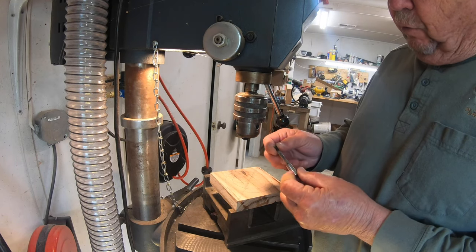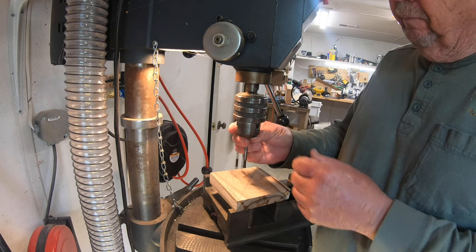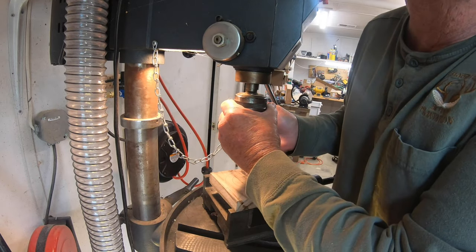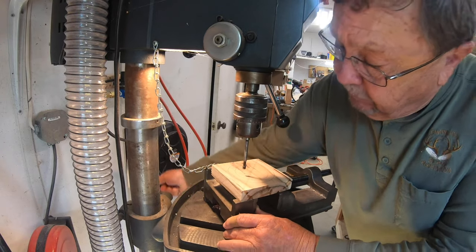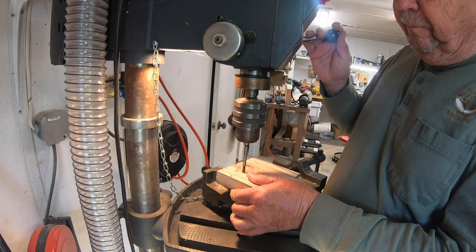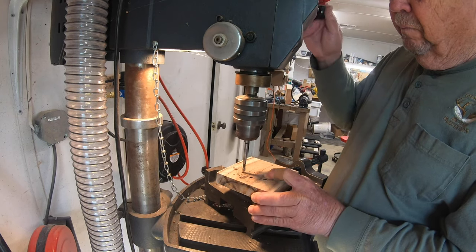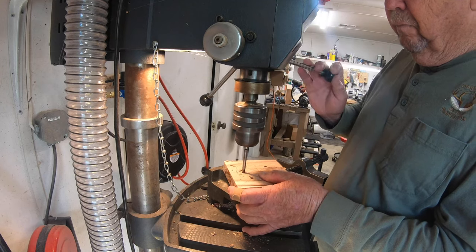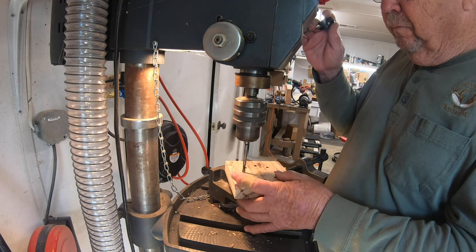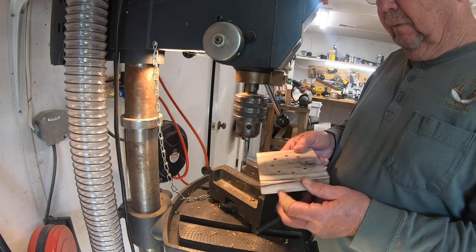I'm fixing to drill these holes. I've got a quarter-inch Forstner bit. A lot of turkey calls have bigger holes but I'm going to go with the smaller holes on this one. I've decided I'm just going to drill about a quarter of an inch deep — not all the way through. I'm going to get eight holes spaced out around this thing. Then I'm going to carry it over to the bandsaw and cut these corners off so when I'm on the lathe it won't take so long to get it round.